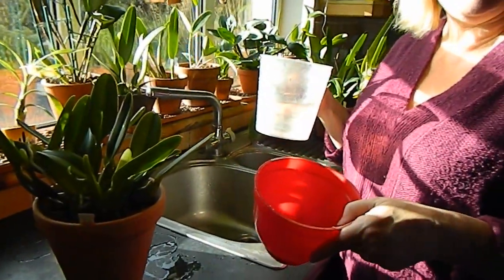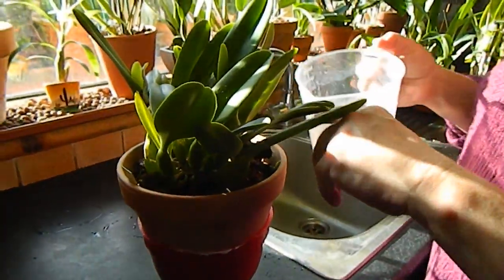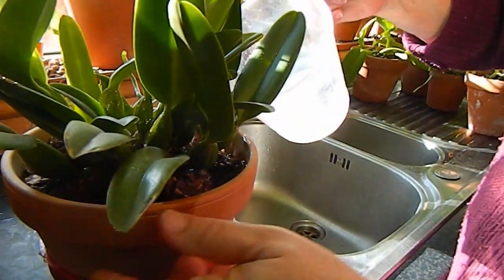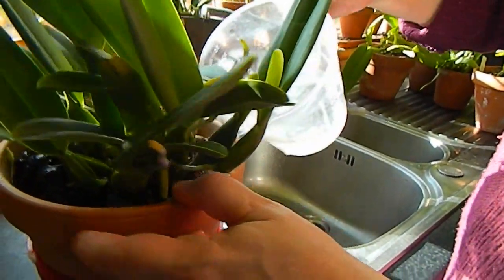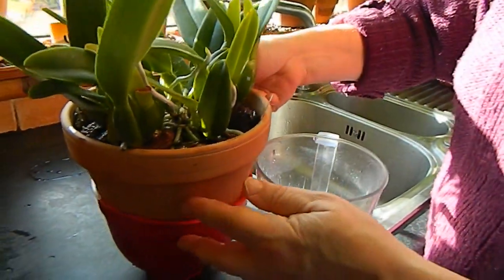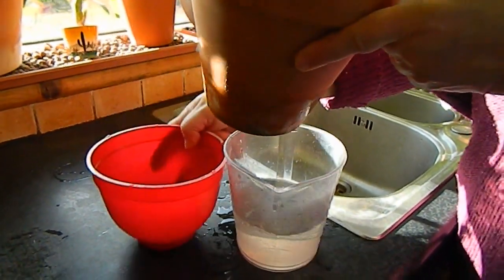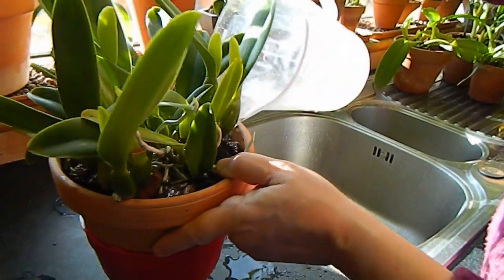What I use is a small bowl. I put the orchid over the bowl and then just pour the water through. I'm a great believer in pouring water through the top of orchids. I know there's a lot of talk nowadays about leaving orchids to sit in water for 10 minutes, but I'm probably just a bit old school. So I'm reusing this water to flush through the plant again and again.